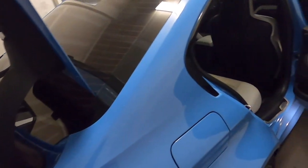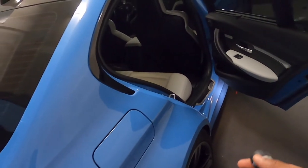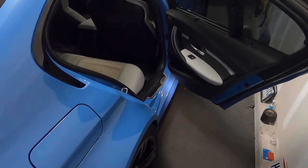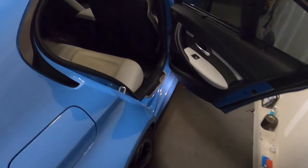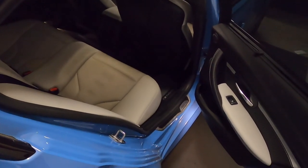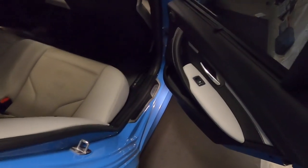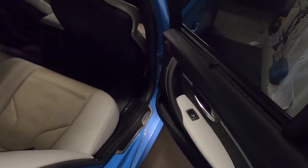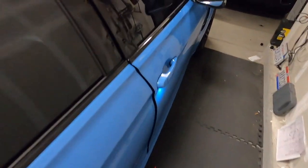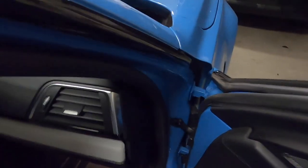Hey guys, welcome back to the channel. We're outside the M3. A few people asked me to show more detail on the dash camera install. I may have run through it pretty quickly before — just showing the basics, where fuses go, how you connect the camera. Having done it three times on the X5 and the IS, I probably assumed most people understood. So for anyone watching for the first time, here's a more in-depth install. The camera is already installed, but I can cover the wire routing and which fuse I connected to.